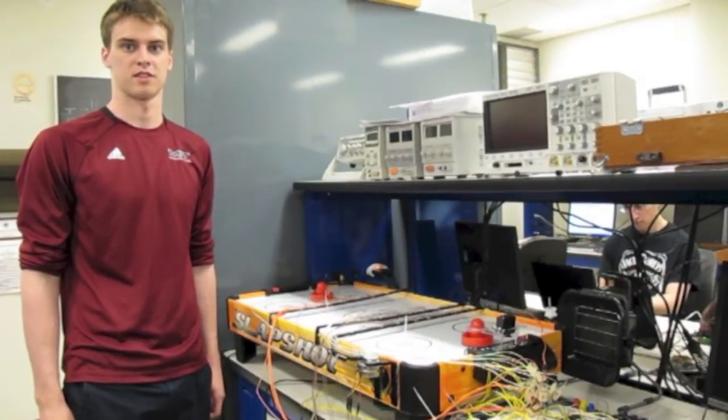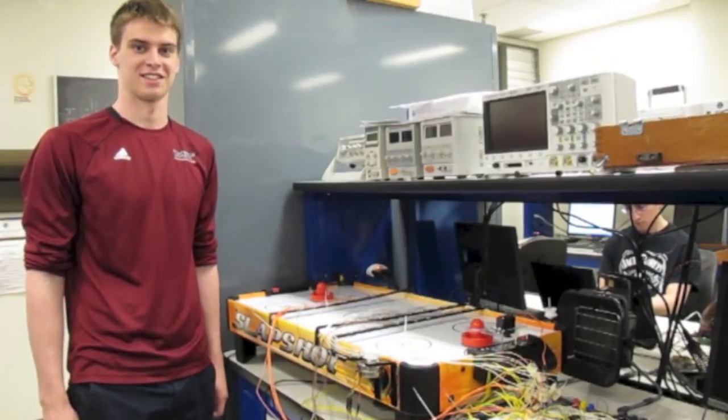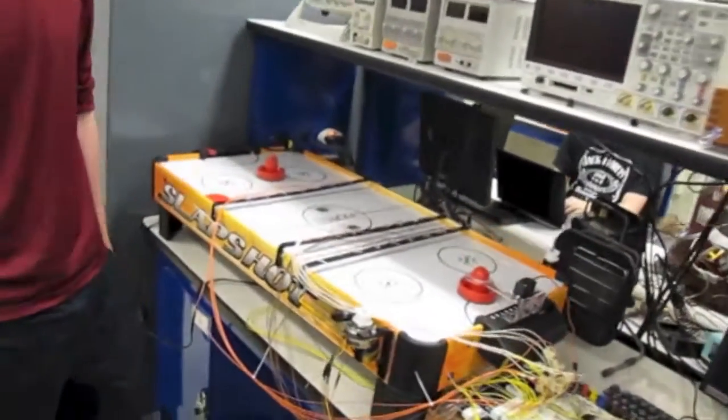It's spring 2014 and we're here with another spectacular 6.115 final project. Go ahead, introduce yourself and tell us what you made. So I'm Michael. I made a robotic air hockey goalie for 6.115.